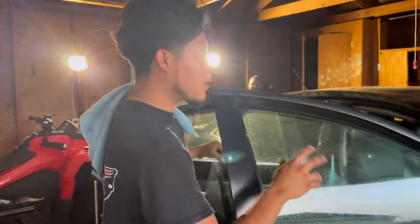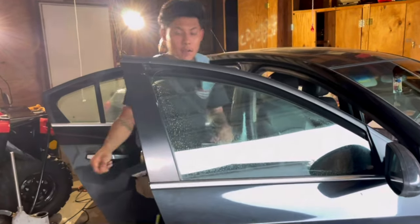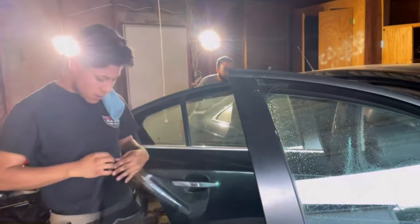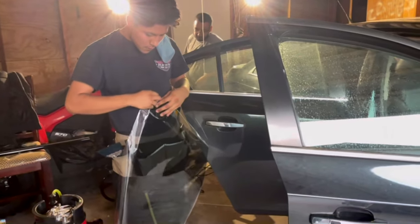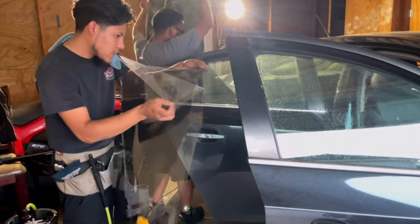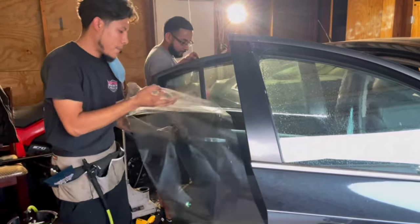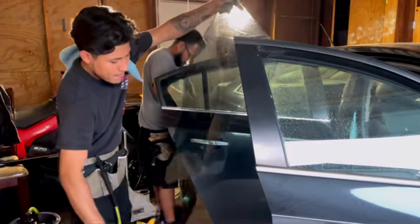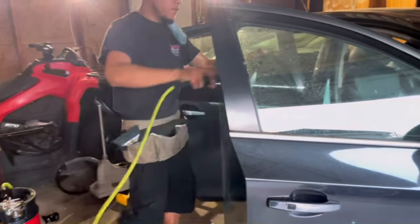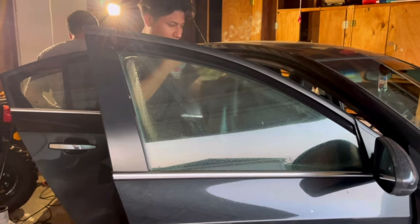We've already got the window prepped for installation. I'm about to show you why removing the seals on every car makes things much more easy. I already have the pre-cut done, so all I'm going to do is spray with water for an easier installation. I always re-spray the glass so the installation goes a lot more smoothly.